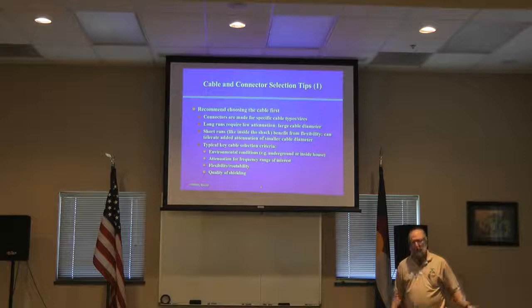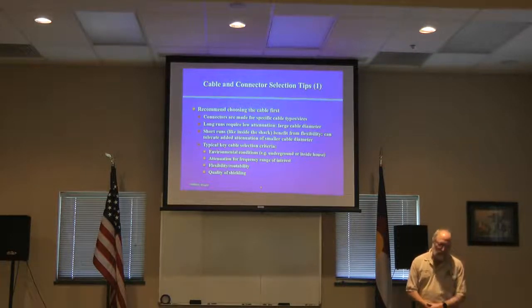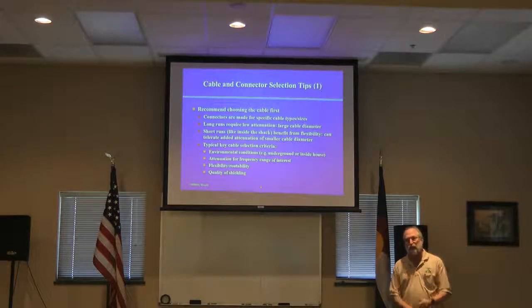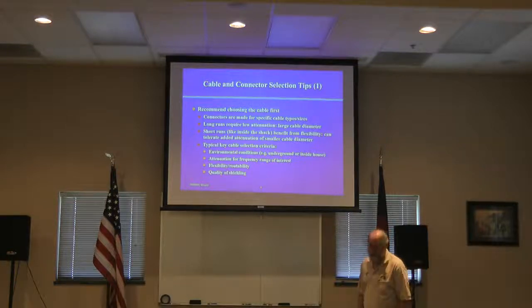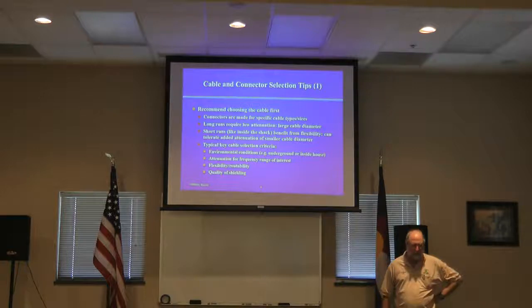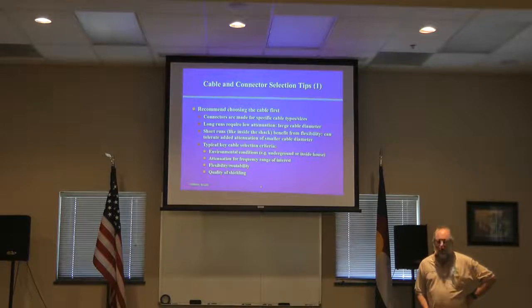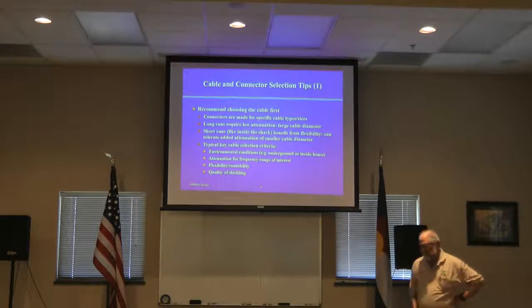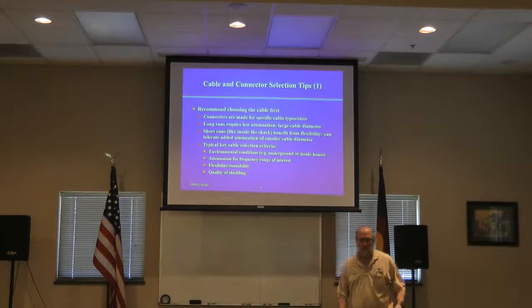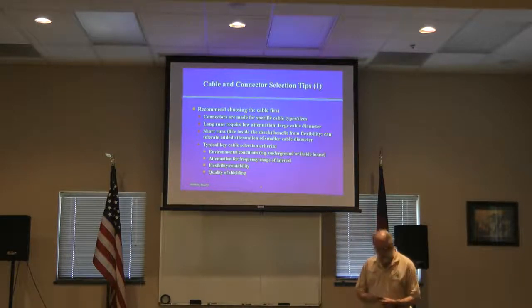Do you need the cable to hold up underground, or is it going to be inside the house and never exposed to the elements? That's a critical differentiation. Attenuation is critical — just like real estate is all about location, location, location, cables are pretty much attenuation, attenuation, attenuation. That's probably the most important cable parameter. Flexibility and routability come into play, and so does the quality of shielding. What you pay for, whether it's a professional audio cable or an RF cable, is the quality of the shielding.